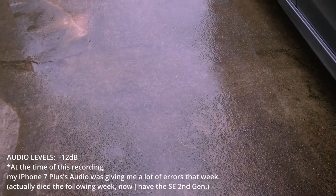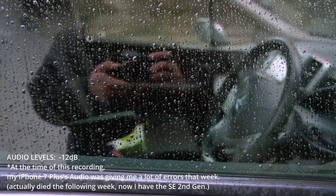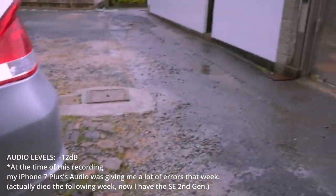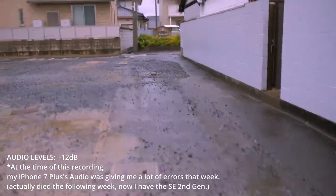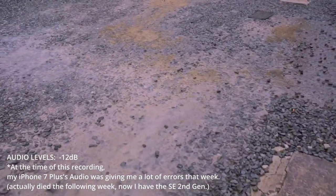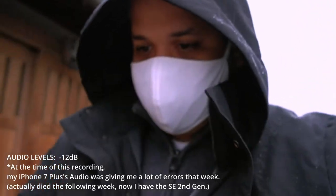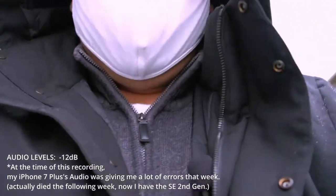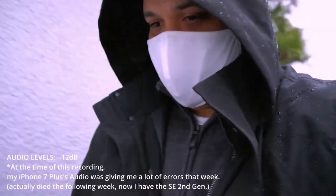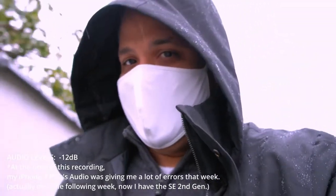I shouldn't do this — this is crazy. I shouldn't go out with the camera in this weather. Should I do it? It's getting wet. We gotta test out the weather resistance on my X-H1. I'm doing it! I'm gonna walk with the camera outside — it's raining. I got the lav mic on so you can hear me. This is crazy — I don't know why I'm doing this, risking my camera. It's all good though, Fujifilm can take this. Omar did it so I can do it too.